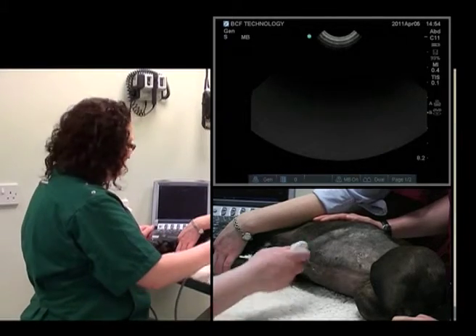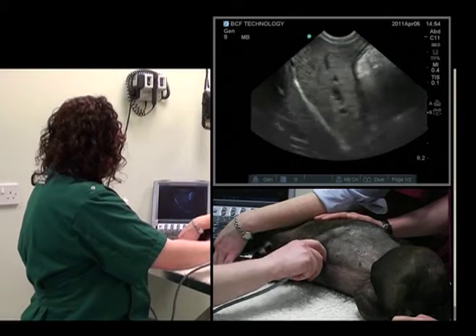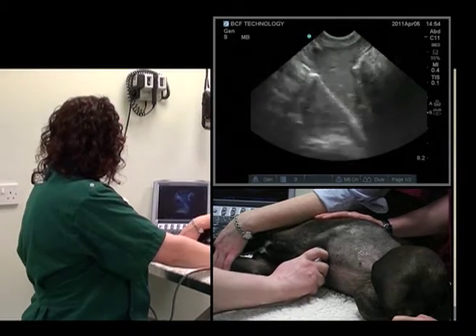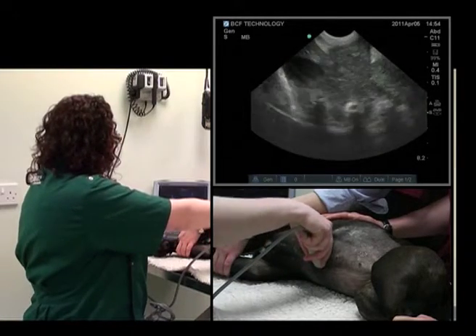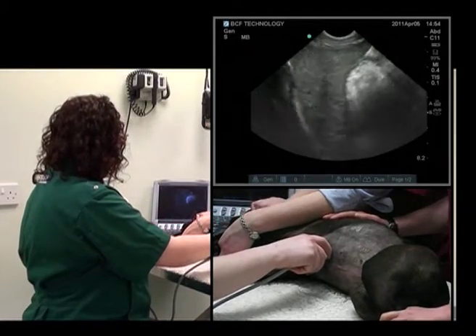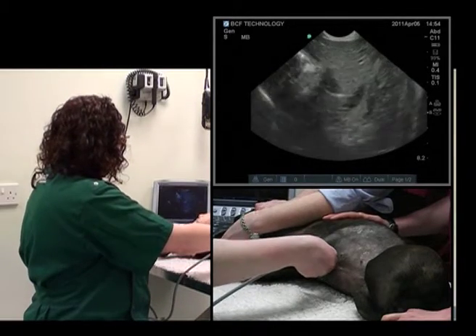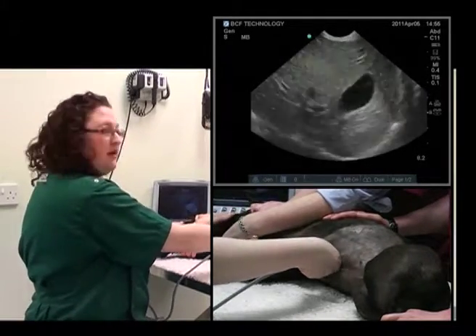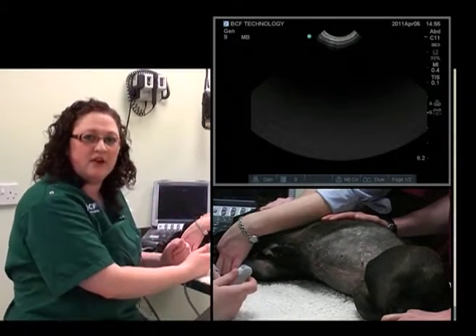We'll do that one more time. In the sagittal plane at the level of the xiphisternum, fan up — always keeping the image in the center of the screen — then fan down; the gallbladder comes into view and then disappears. Rotate 90 degrees, fan cranially, and fan caudally. We've now seen the entirety of the liver.